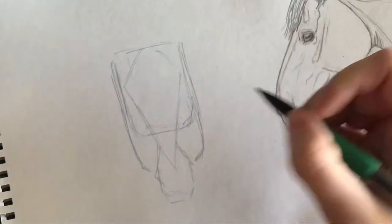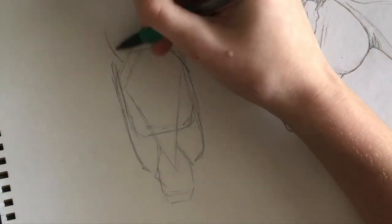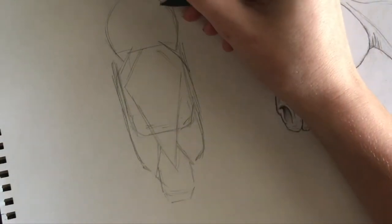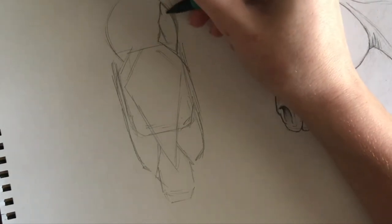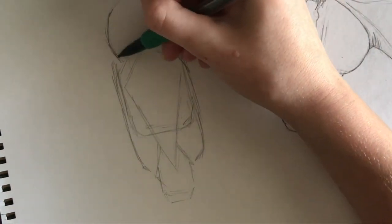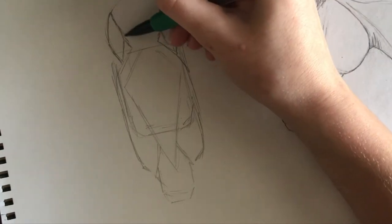Afterwards, I adjust the size of the cheeks and curve the top of the head to meet the poll at a more natural angle. For ears, I use the half moon method. I learned this trick from one of my first horse drawing books when I was in elementary school, and I still use it every time I draw a front view. I follow the sides of the half moon to create the natural curve of forward-pointing ears, follow my reference to create the shape, and then add fluff.